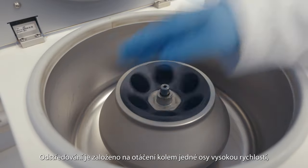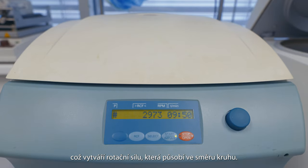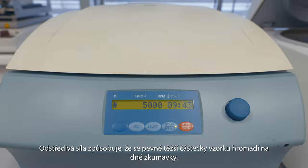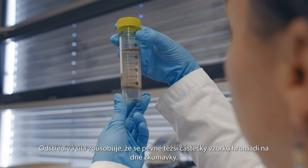Centrifugation is based on rotation around a single axis at high speed, which creates a rotational force that goes in the direction of a circle. The centrifugal force causes the solid, heavier part of the sample to accumulate at the bottom of the tube.